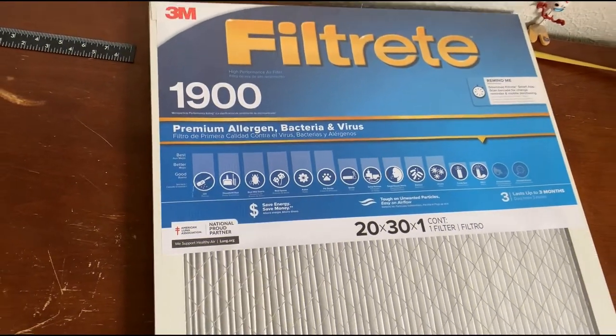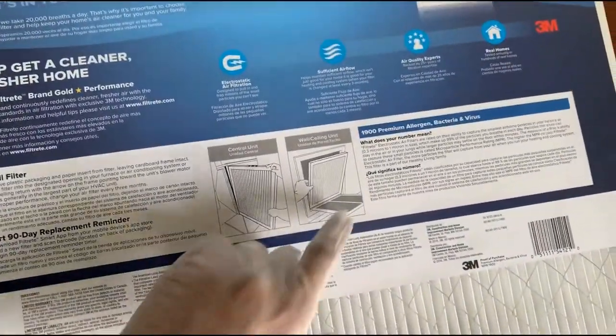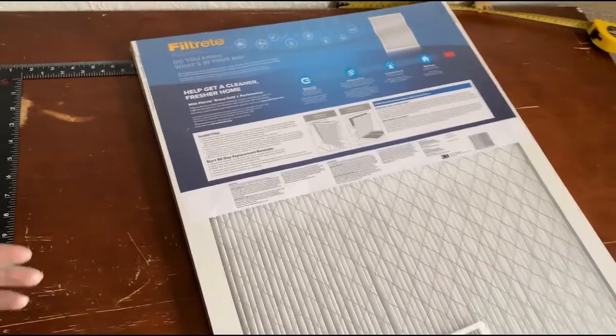We got this 1900 filtrate material, and it says it can filter out about 0.3 microns to 1 micron sized particles, so this should be good enough to filter out most of the filtrates.